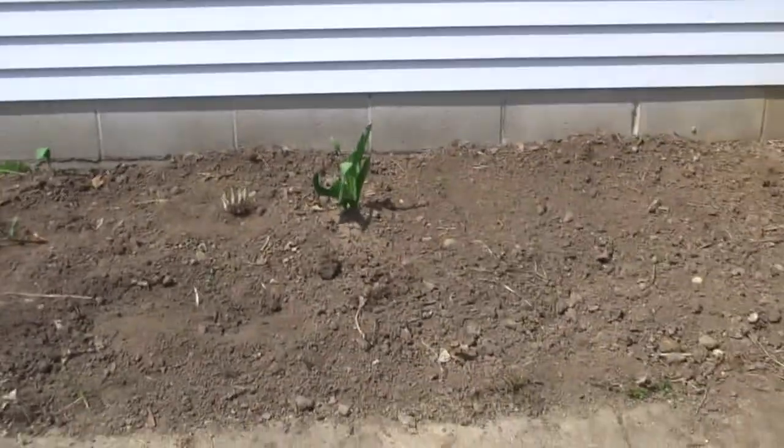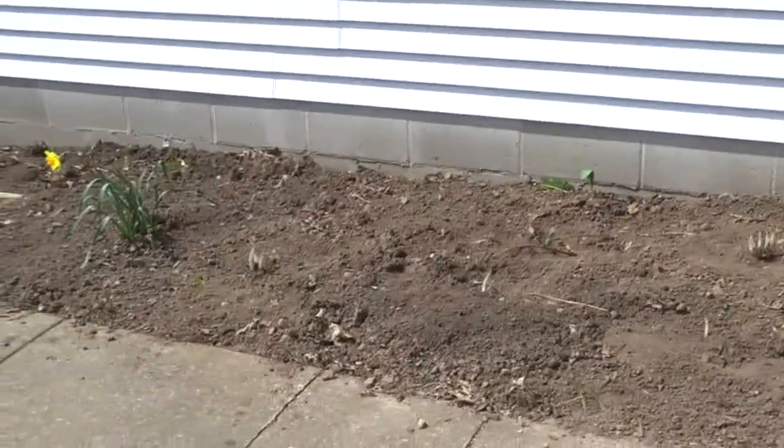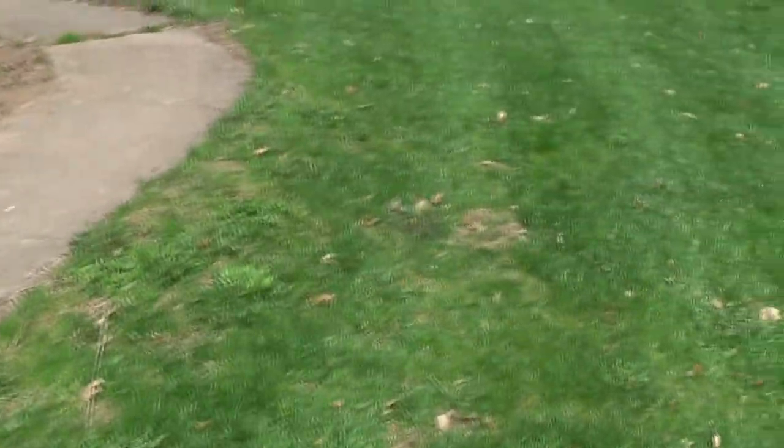I might do sunflowers in the back because that's not gonna hurt anything. So I'll plant my sunflowers over here. And then what do I have left — I have pepper plants. And onions — geez, I got a lot of onions to do too.